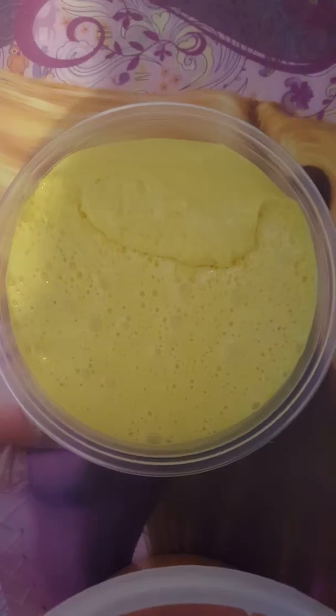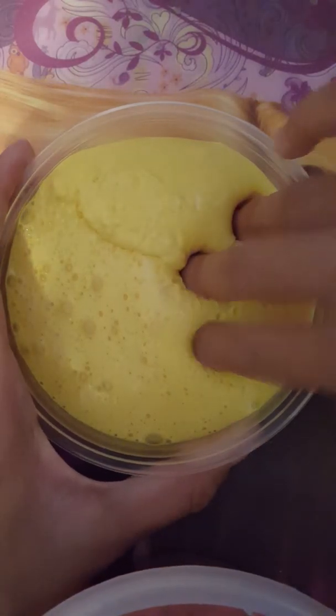Hey guys, welcome back to my channel! Like and subscribe. So today I'm going to show you guys my slime collection — this is part one, part two, part three, part four. The first one is pineapple doll whip; it's scented like pineapple ice cream. At Disneyland they have this kind of stuff.